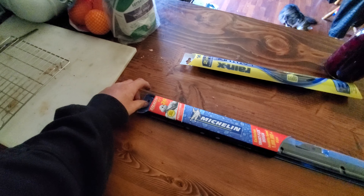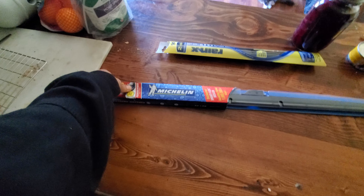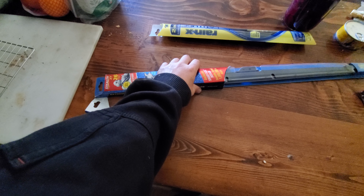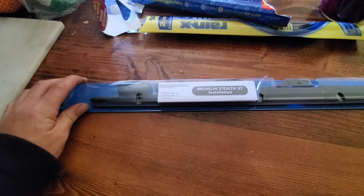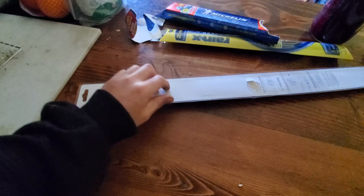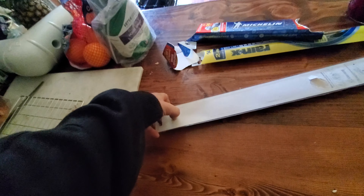I believe up here under the cardboard would be the instructions, or maybe they're in the actual plastic part underneath. I can't do it one-handed, so I paused the video. Okay, so it looks like that was just a cardboard piece, and all the instructions are inside this part. There's a perforated section here you can push your finger into to open it up.